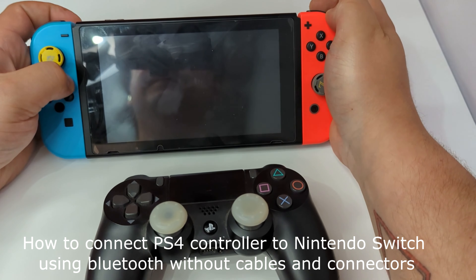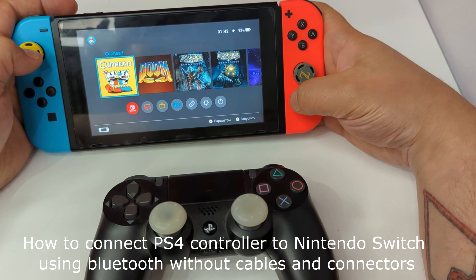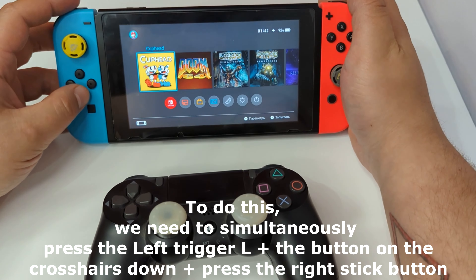How to connect a PS4 controller to Nintendo Switch using Bluetooth, without cables and connectors. To do this, we need to simultaneously press the left trigger L, plus the button on the crosshairs down, plus press the right stick button.